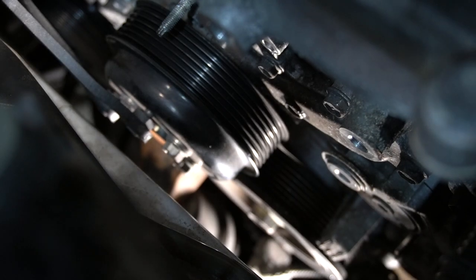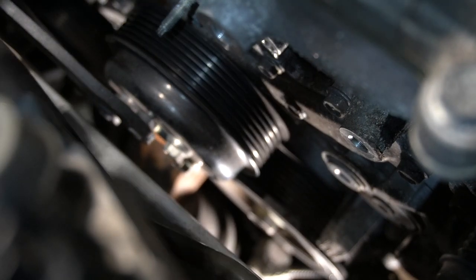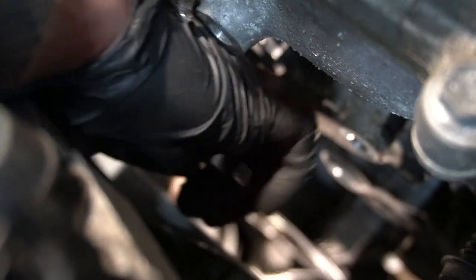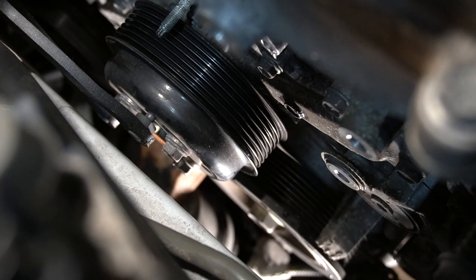We're going to use a special tool to break the pulleys loose — I'll post the links. You hold the pulley and can use any tool that works for you to break those bolts loose, then remove the pulley and go from there.